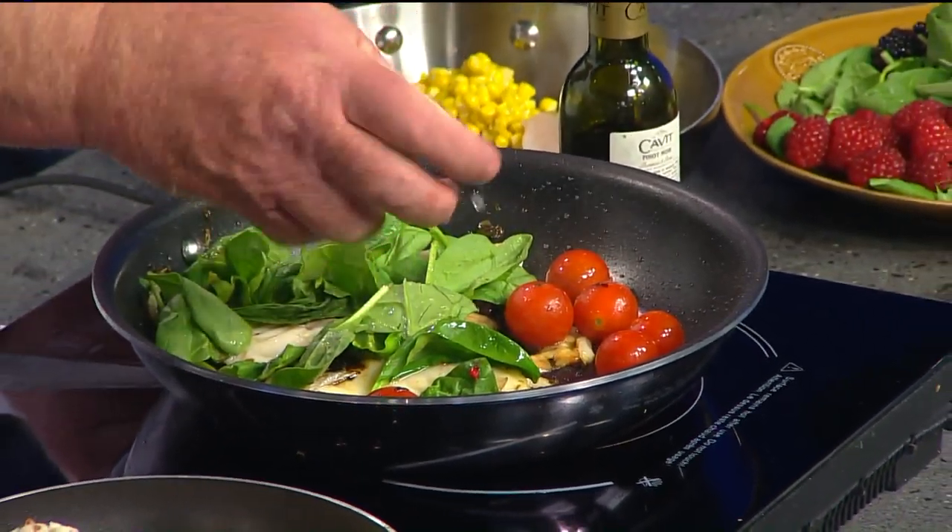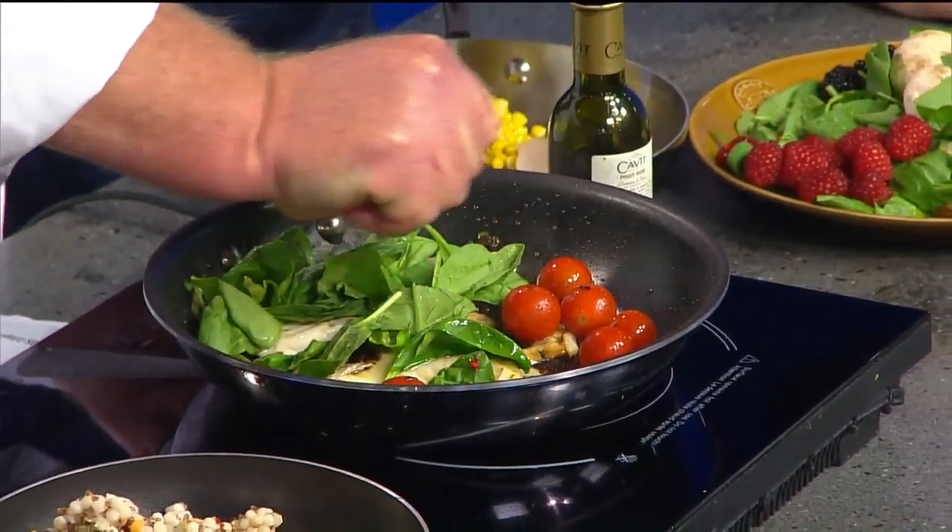So it gives it that umami. Exactly — that's the new flavor sensation, that kind of... what's the word I'm looking for? It infuses things. They like to add all those flavors together.